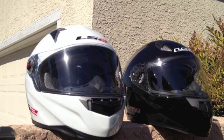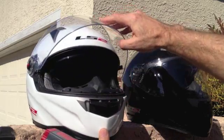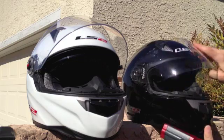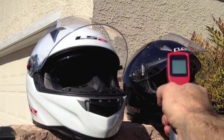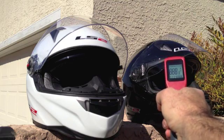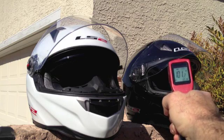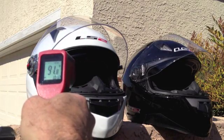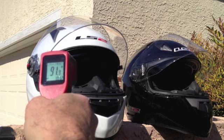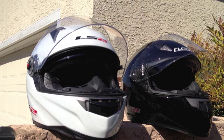Now I'm going to go ahead and pop the shields up on these and check it again. Same test: 101 degrees interior of the black, and 91 degrees — almost 92 — interior of the white. So there's a substantial difference: a 10-degree interior difference between these two helmets.